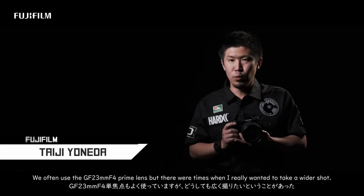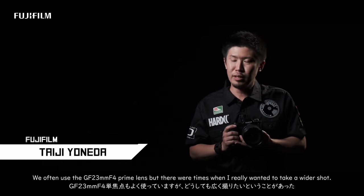We have used 23mm quite a lot. For me, it was a little bit wide.